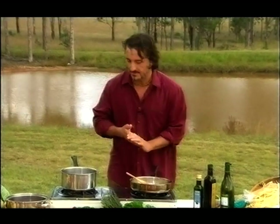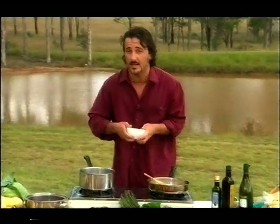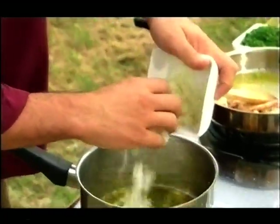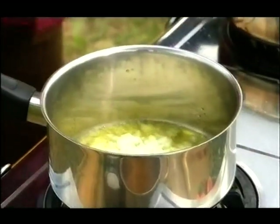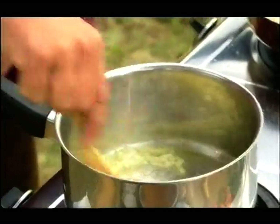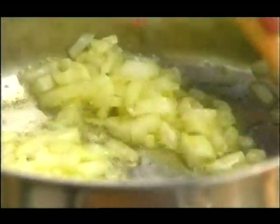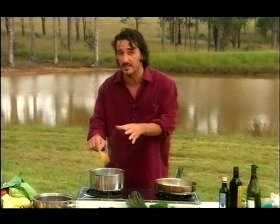I won't salt it yet. In here we have some olive oil ready for the onion — this is how we start the risotto. We need to get the onion very soft. Keep stirring it; once again, we don't want to burn anything. This is the part that will flavour all the dish.